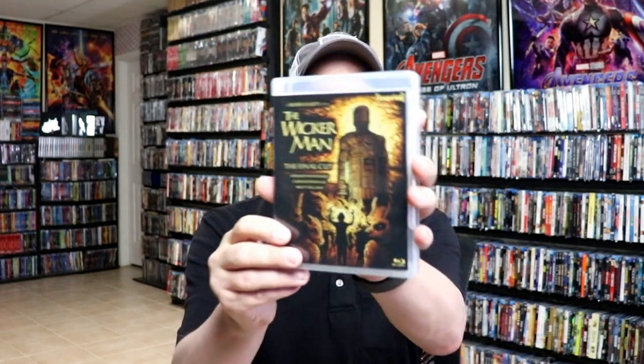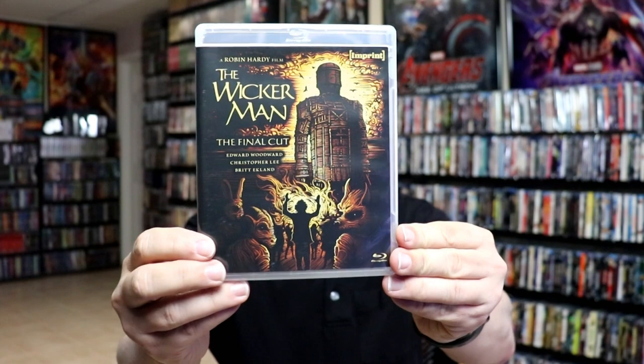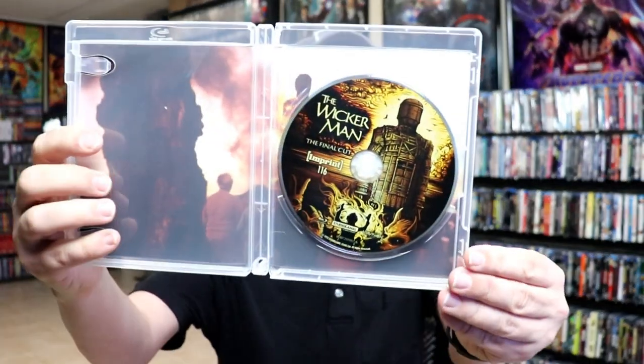So we have the Wicker Man, the final cut. Here's the front and the back with the special features. Then on the inside we do have our one disc, and we do have some inside artwork. Really nice.